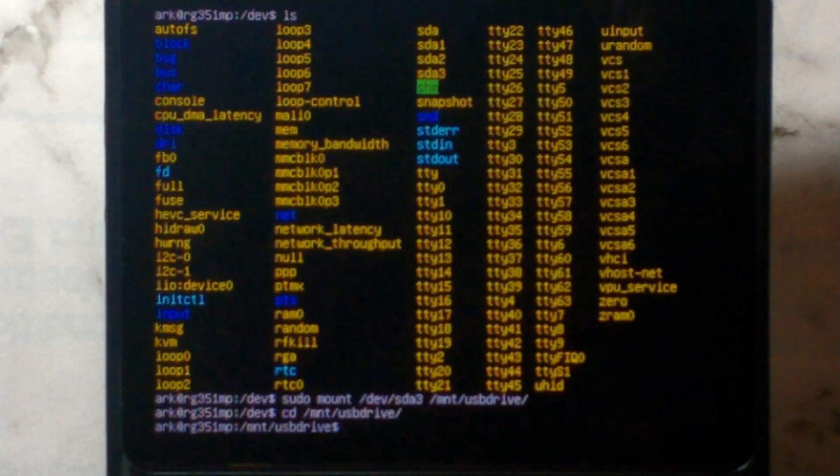We can double-check it is mounted by typing `ls` — it should list all of the system folders, and it does. So this is our stock SD card's EasyROMs partition.